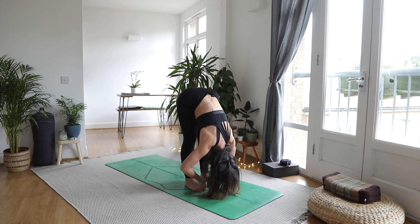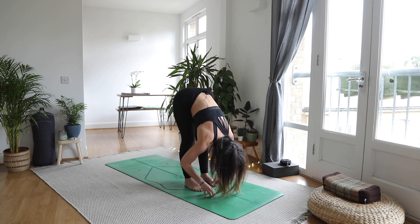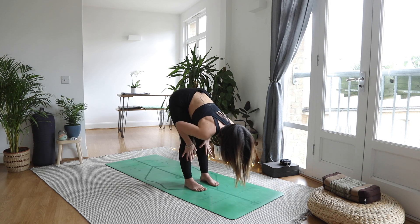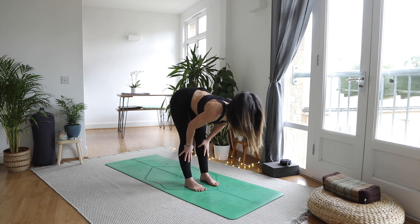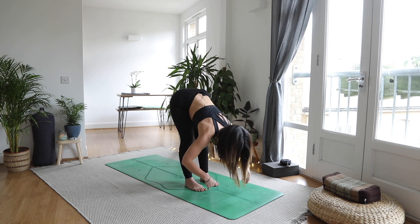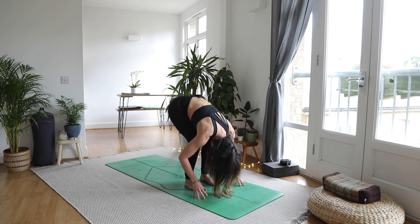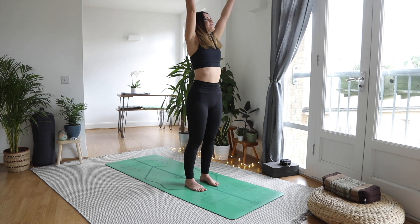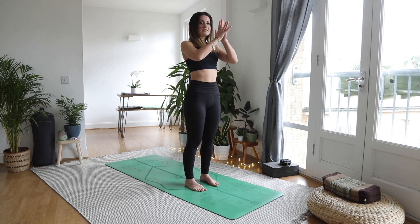Big intense stretch for these hamstrings. Letting go of the toes, inhale, halfway lift, lengthen, hands press to shins. Exhale, fold — you might find it's a little bit easier. Inhale, rise all the way up, scoop those hands sky high. Exhale, hands to heart center.